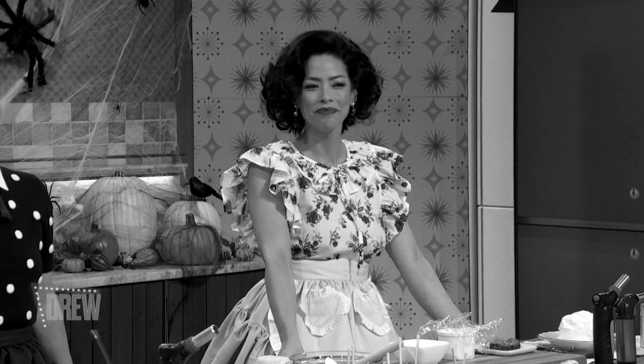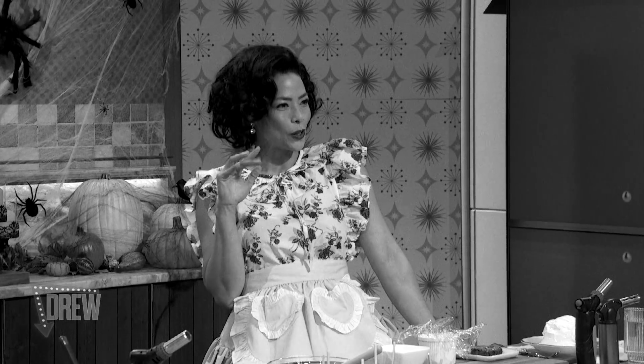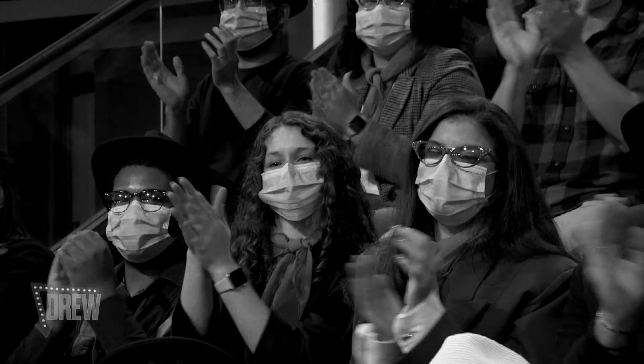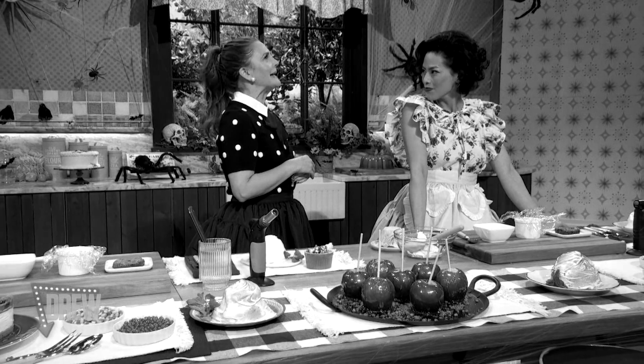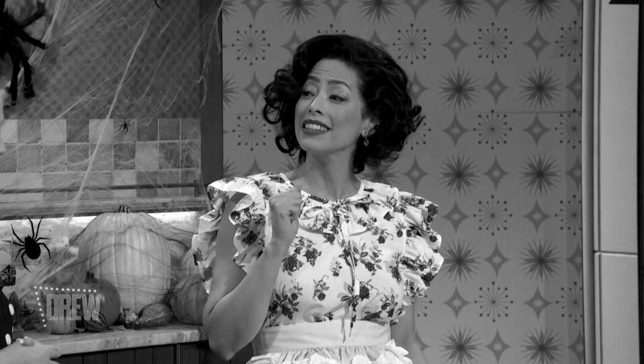We're having a Halloween party, and who better to help than my friend and one cool kitten, Chef Pilar Valdes. What 1950s treats are we making today? First up, the ultimate showstopper, a baked Alaska.